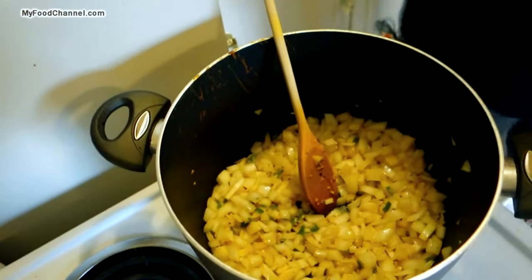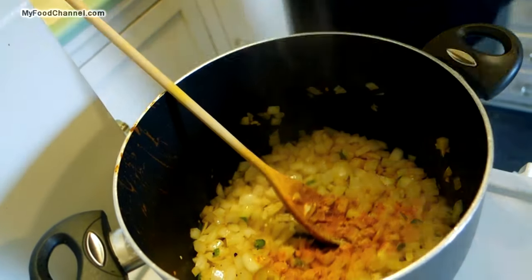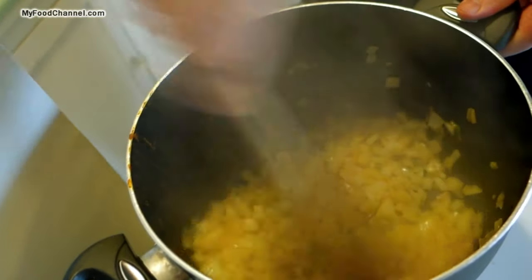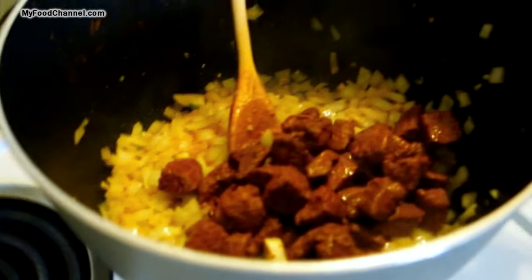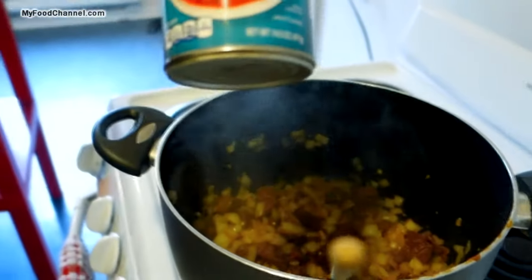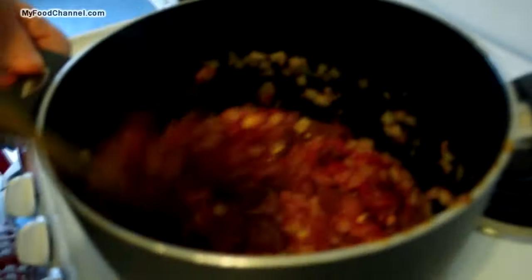We'll stir everything around and let it sauté for a few minutes. I'm going to toss in a little bit more turmeric and a little more salt, and let it cook for a couple more minutes. Once our onions, peppers, and garlic have cooked for a few minutes, I'll add the meat back in with all its juice. Then I've got a can of crushed tomato to toss in — I like using crushed tomato for this recipe more than tomato sauce.